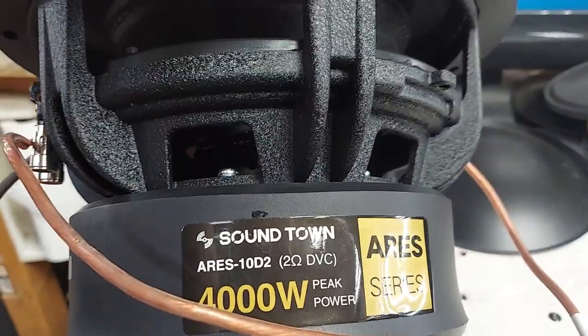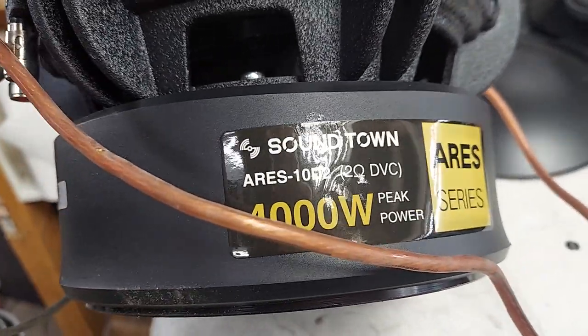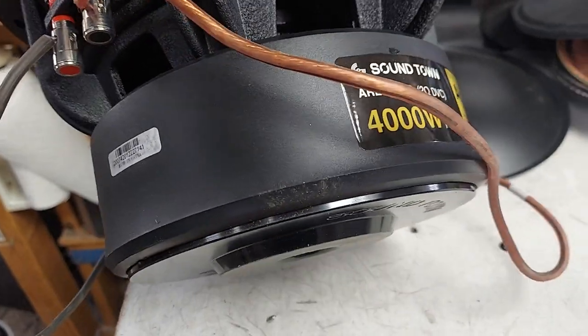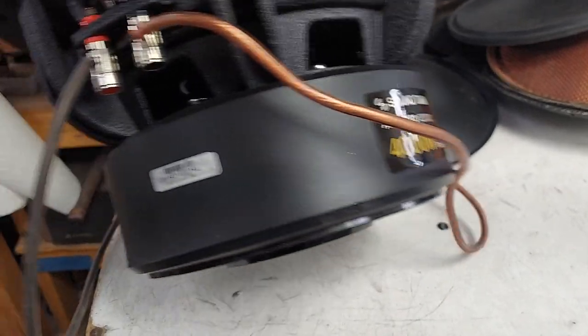It is a 3-inch coil, full size. This is the Aries - I don't know about that 4,000 watt peak claim, but it probably does it. This is a good 1,200 watt motor. It's basically the TC9.